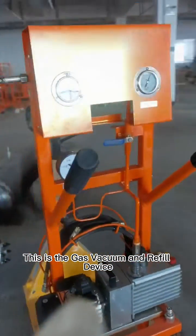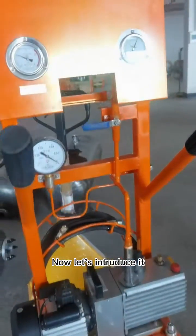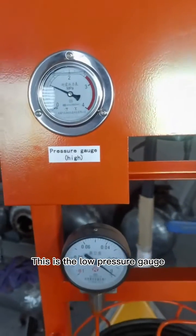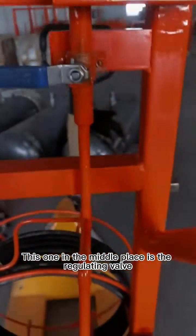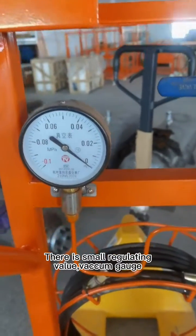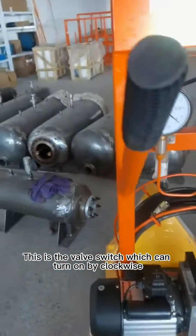This is the gas vacuum and refill device. Now let's introduce it. This is the high pressure gauge. This is the low pressure gauge. This one in the middle is the regulating valve. There is a small regulating valve and vacuum gauge. This is the valve switch, which can be turned on by turning clockwise.